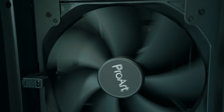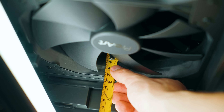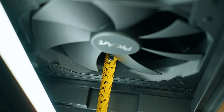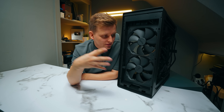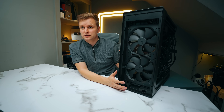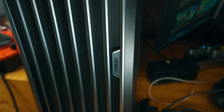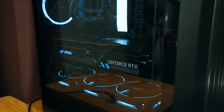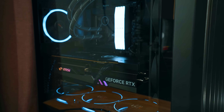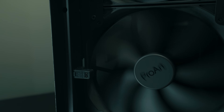In the front there are two 200 millimeter fans, but these aren't the usual 25 millimeters thick — these are 38 millimeters thick. They can run very slowly and shift a ton of air through, and that is one of the main reasons we switched to this case. The previous Antec Full Tower FT1 had only 140 millimeter fans in the front and they would ramp up and get loud. This is just very very quiet and silent because those thick fans shift a ton of air through.